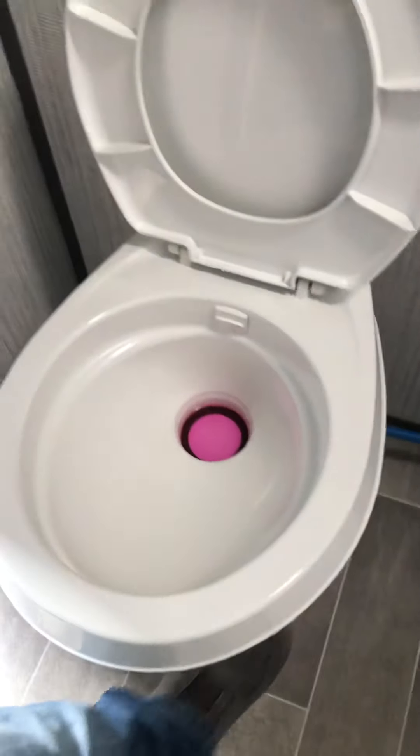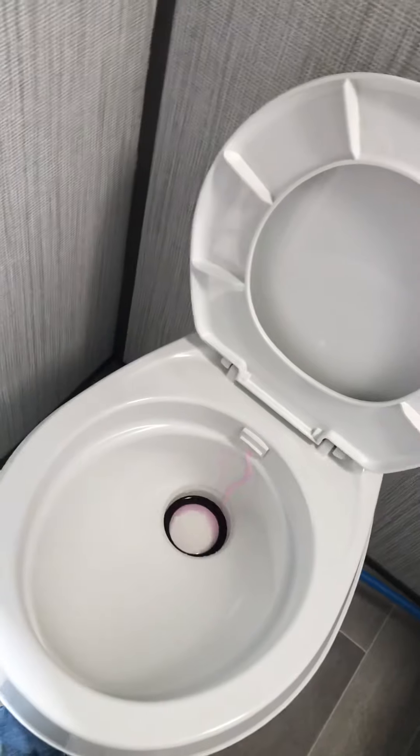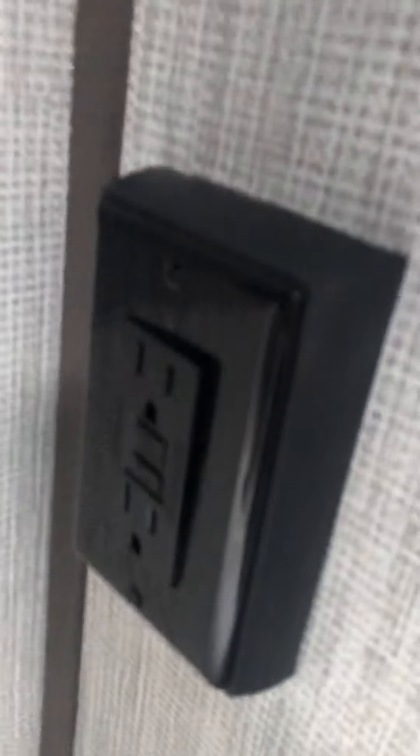For the toilet, you want to put chemicals in — it breaks the waste down, breaks the toilet paper down, and helps with odor. Just step on the pedal to flush it. That pink stuff you see in there is winterization fluid. There's your ground fault outlet — if you lose power to any outlets, it'll trip here, so check it.